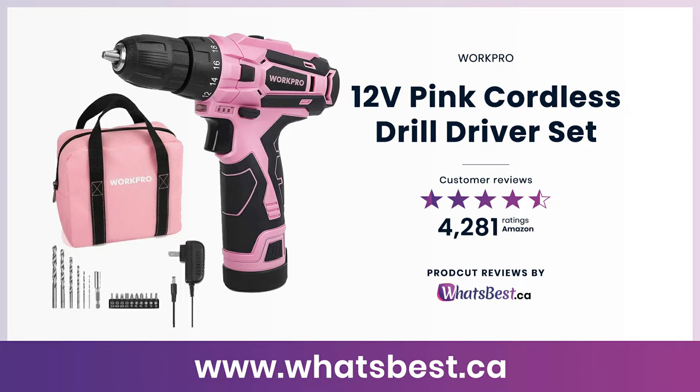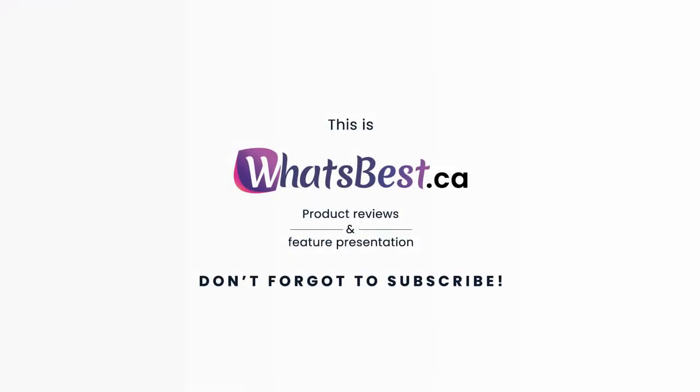Today, we are giving you a closer look at the 12V Pink Cordless Drill Driver set from WorkPro. This is what's best.ca product reviews and features presentation.